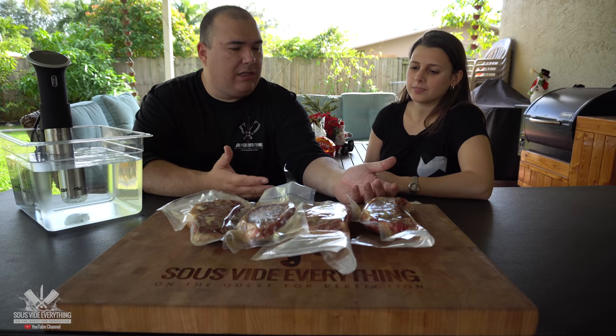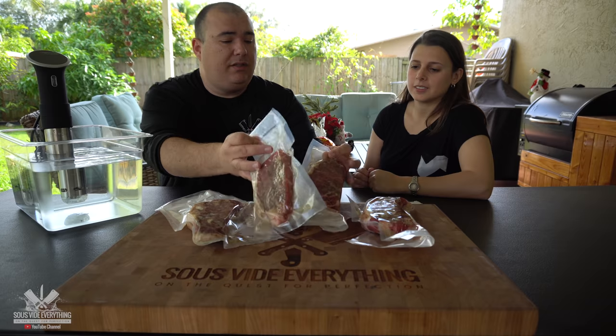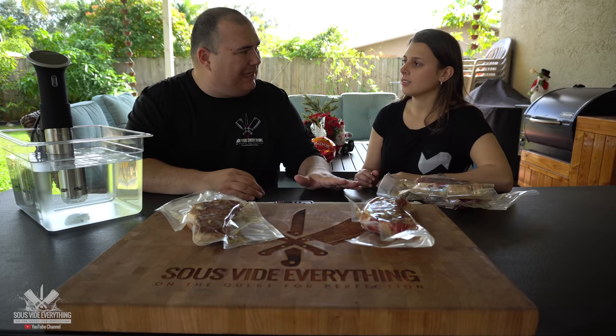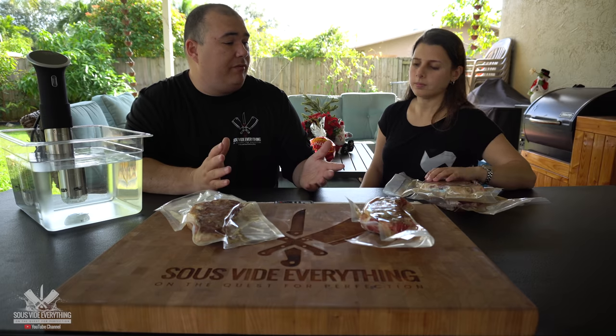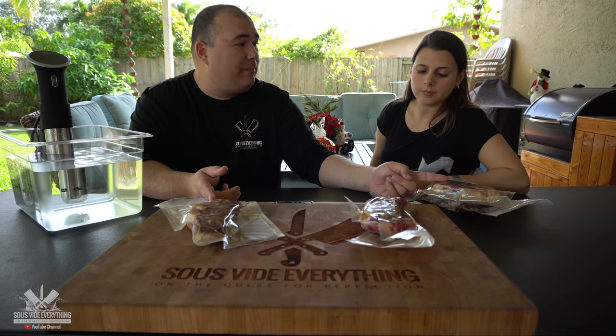Since we're only two people today, we're not going to eat all these steaks. We're going to save some, put them in the freezer — seasoned and everything. Whenever you want to cook those frozen steaks, all you need to do is add an additional 30 minutes to the cook time and they'll come out exactly like these fresh ones, perfectly cooked every time.